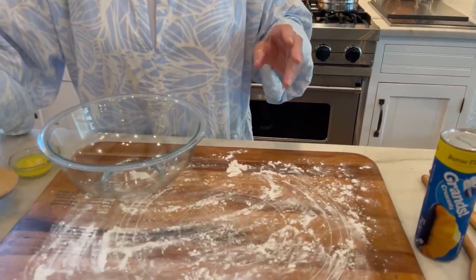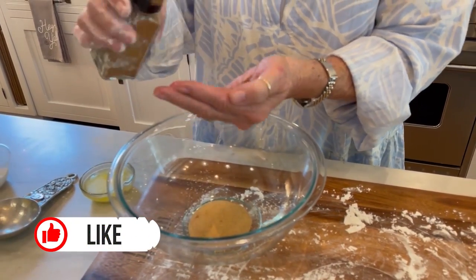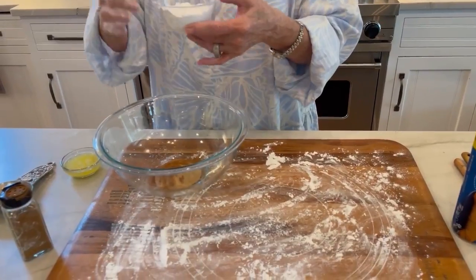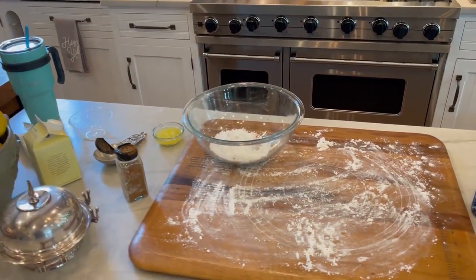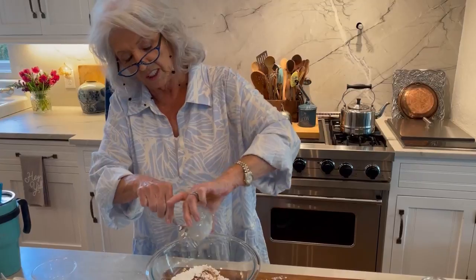They recommend crescent rolls. And I'm going to add a third of a cup of brown sugar and about a half a teaspoon of cinnamon, mixed together with two tablespoons of melted butter. This is going to turn our crescent rolls into cinnamon rolls.